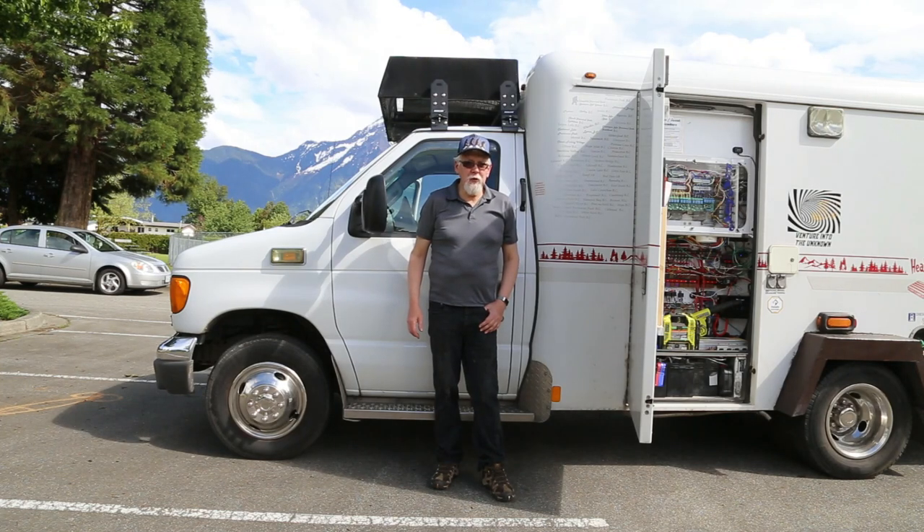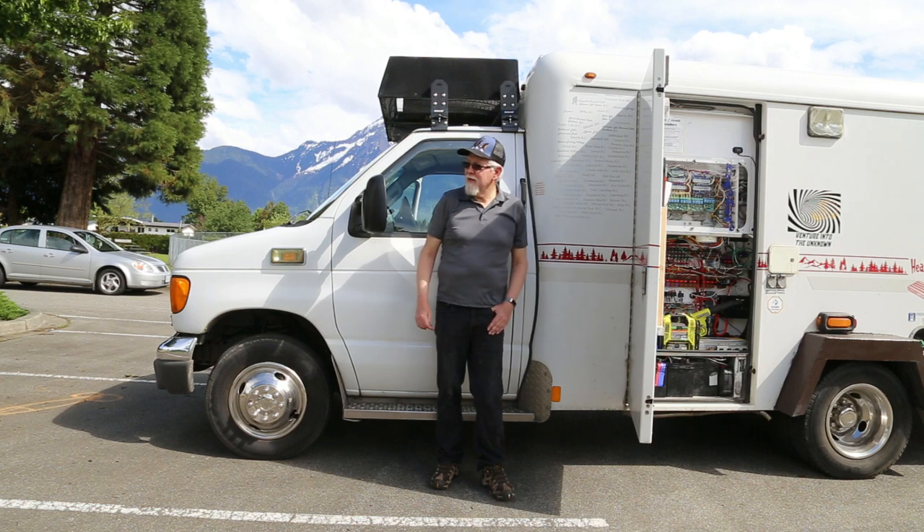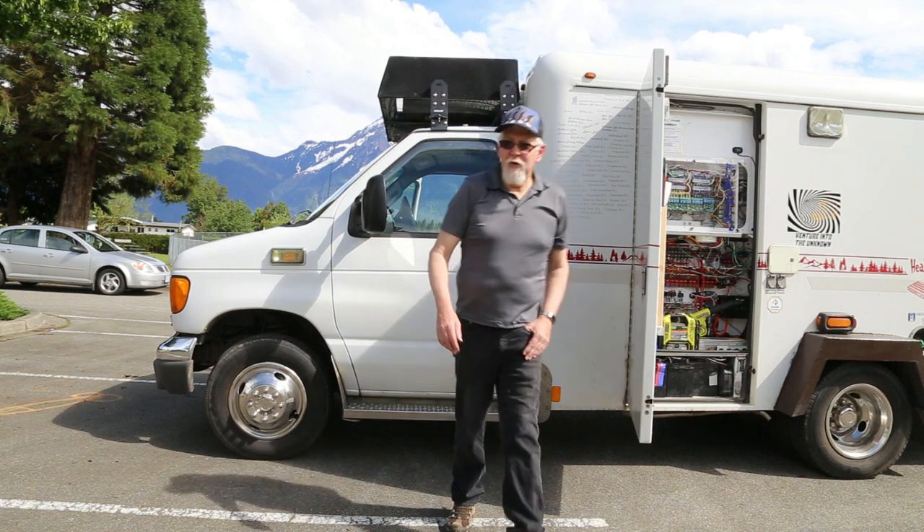It's been a while since I've done a full tour of my ambulance. It's still a work in progress, but it's getting there to what I want. I'll show you what I've done so far. Some people have seen it a few months ago and can see the changes. I'll give you some ideas of what I'm going to do, and give me some comments of what you think of my ideas for the future.